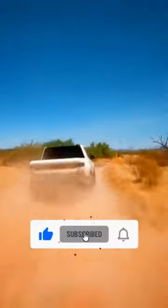Our first test drive, which we conducted in Colorado's Rocky Mountains, displayed the R1T's impressive off-road capabilities as well as its punchy on-road performance.